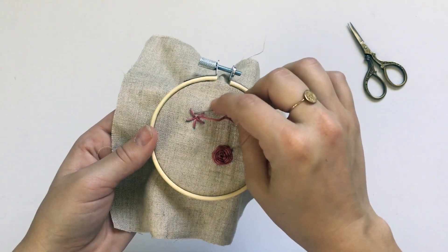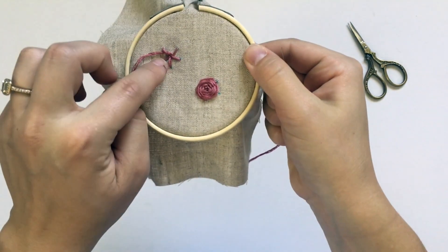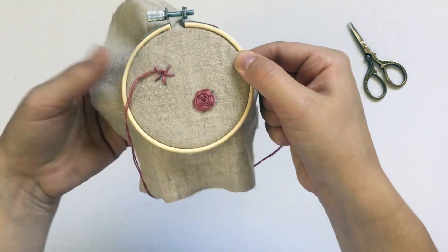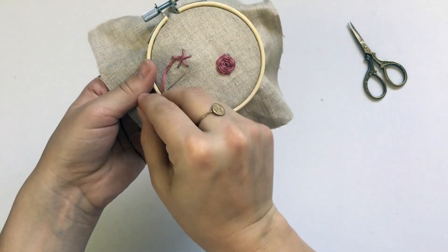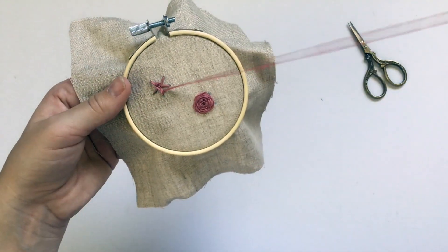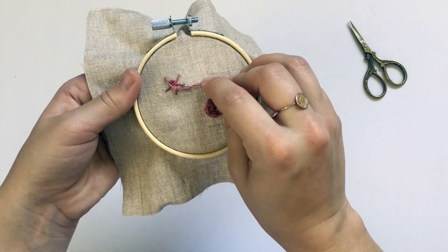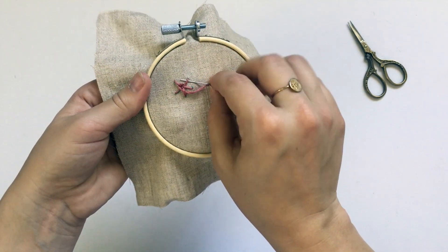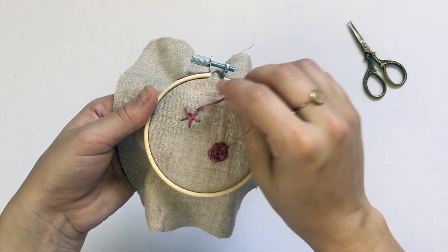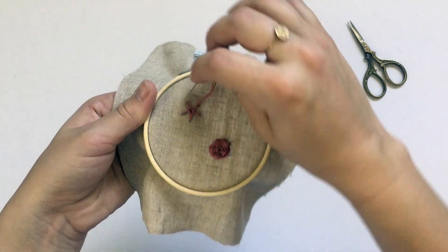I'm gonna start by going under this spoke, and then the thread's going to weave on top of this next one — so I skip that one and weave under this one. I'm gonna do the same thing: skip this spoke, go over that one, and under the next one. I'm going in a circle, so last time I went under the spoke, this time I'm going over it.